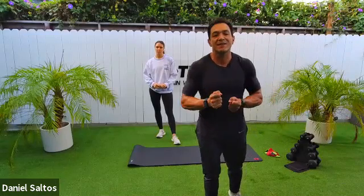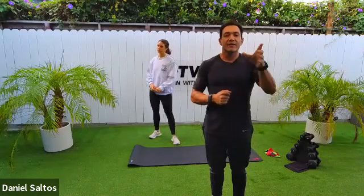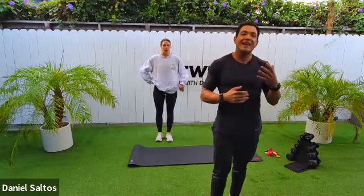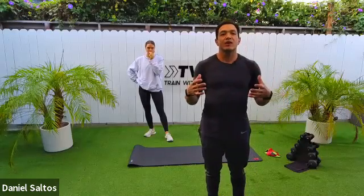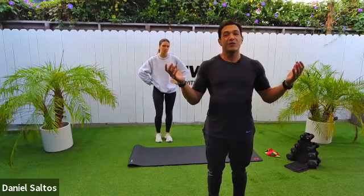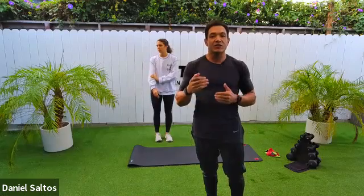Welcome everybody, hope you're having a fabulous Friday. Thank you for joining me on this 60-minute full body workout. Today we have a lot to cover. I want to welcome Joe, who is going to be here doing the moves with you. If you need guidance, watch her as I explain the movement. You're going to need dumbbells and thigh bands for today's workout. Pace yourself — it's a big workout.